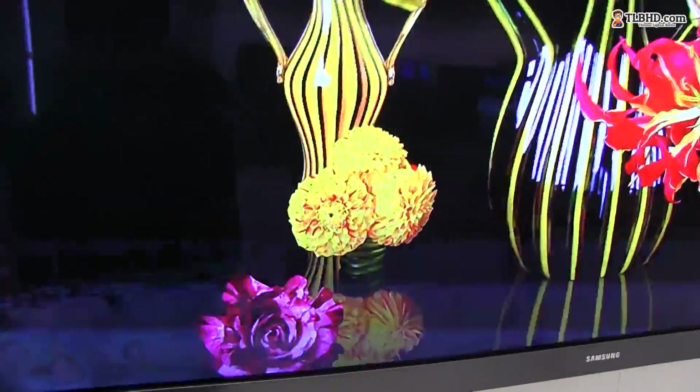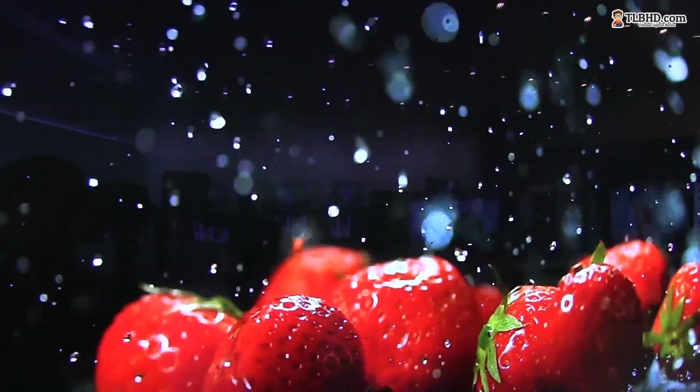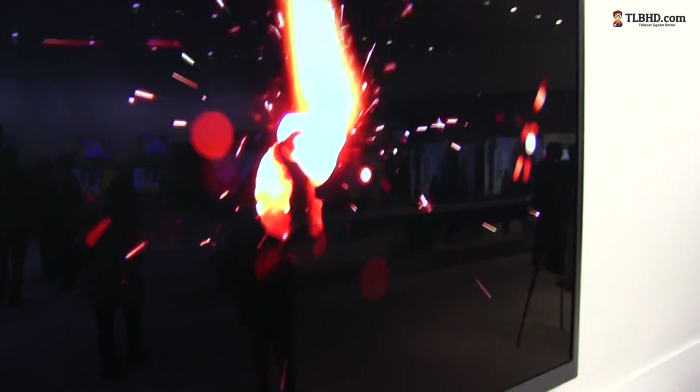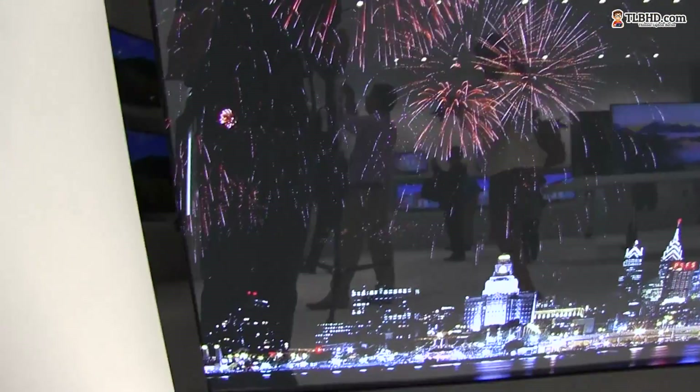Let me go ahead and zoom in a little bit again. You can see the amount of black, the colors — they're just marvelous. I just wish I had one of those TVs at home. My LCD would get thrown away so quick.